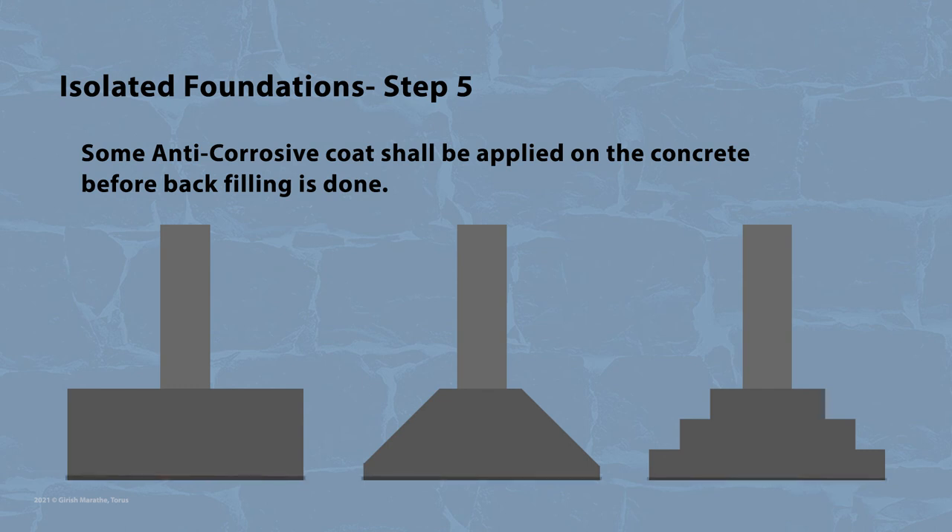In the fifth step, an anti-corrosive coat shall be applied on the concrete before backfilling is done.